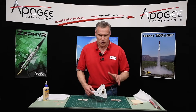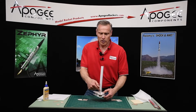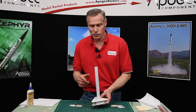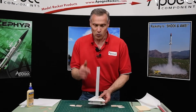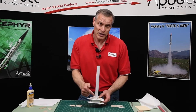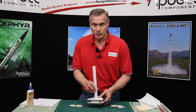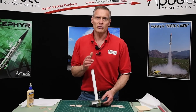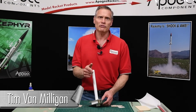It's pretty simple to use, and that's how you use a shim — you center your fin inside a fin alignment guide where the wood is thinner than the slot. This allows you to use this particular fin alignment jig for 1/8 inch wood, 3/32nd inch wood, and even 1/16th inch wood if you so desire. Thank you for watching this video. My name again is Tim Van Milligan, this is the Apogee Rocketry Workshop.